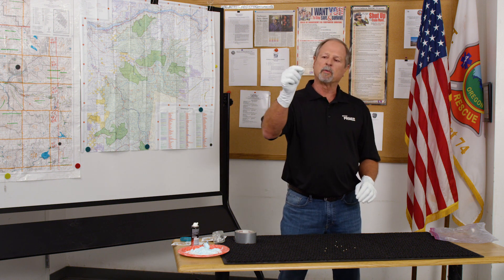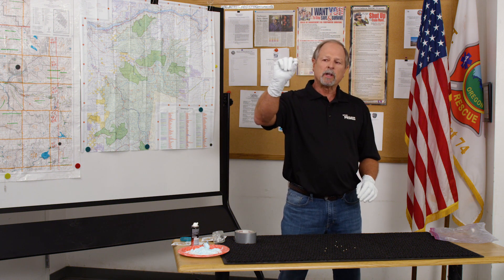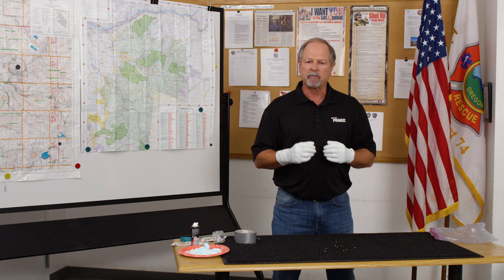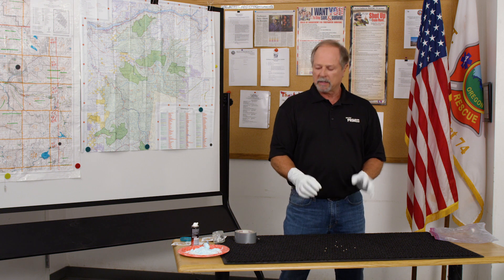If you spill mercury out of a thermometer or one of these little switches, what it'll look like is a BB — silver BBs that roll around, especially on a tile floor. They're pretty easy to locate and clean up.